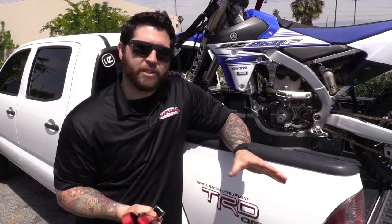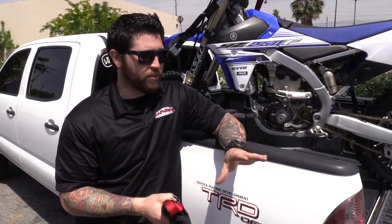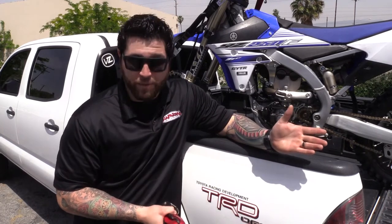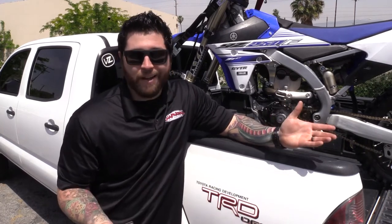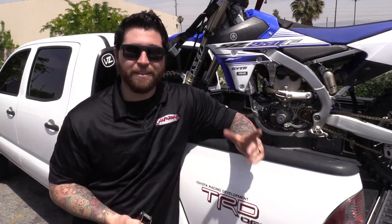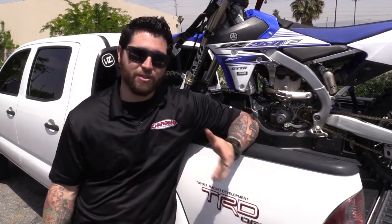A deterrent is good because it's going to take them longer to steal your stuff, or it's just going to make them move on to the next guy that didn't protect their things. How do you outrun a bear? You don't — you just have to outrun the next guy. So the first product I want to show you is the lock straps.